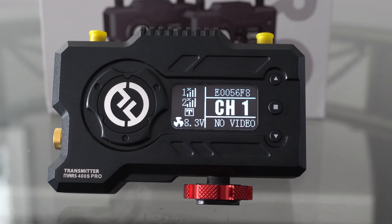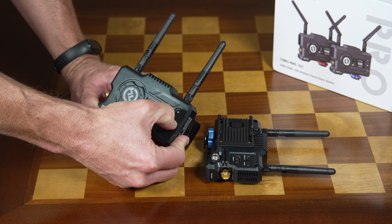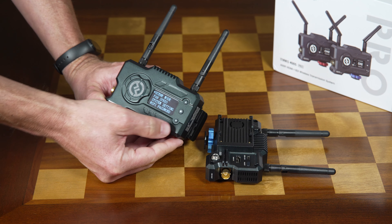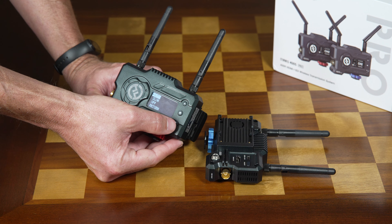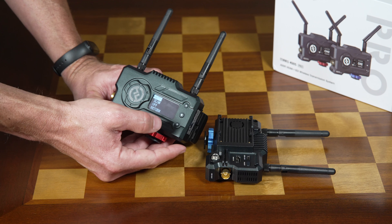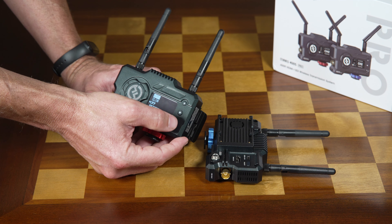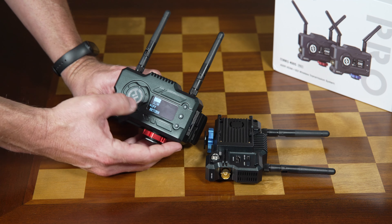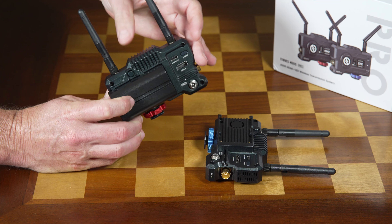Coming around up front, we do have an OLED display. It is nice and bright and doesn't wash out easily, but the actual menu functionality is pretty old school with a low refresh rate and graphics that aren't exactly going to make you think 2021. The positive thing, however, is that the various controls are pretty straightforward.